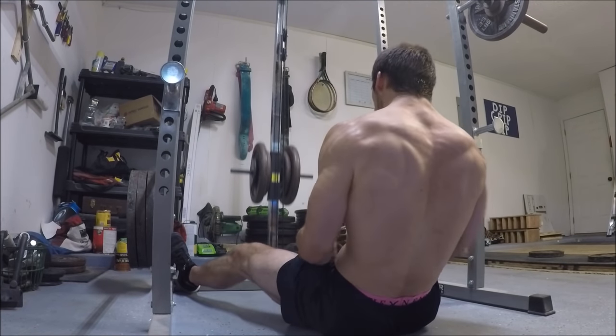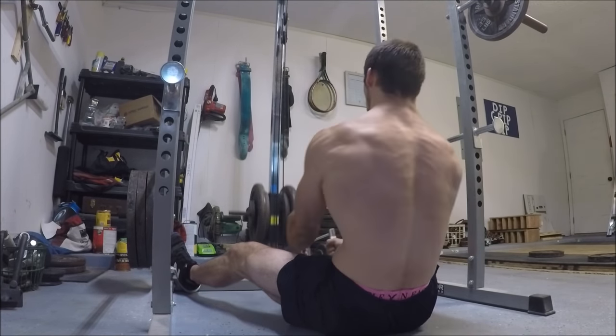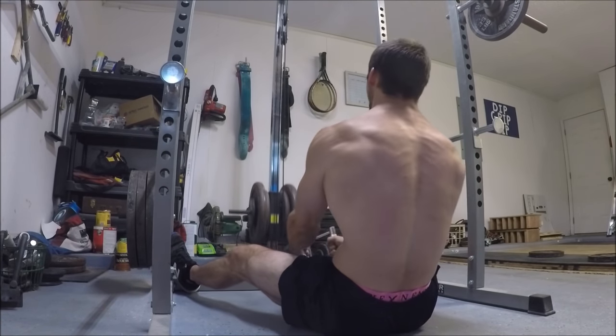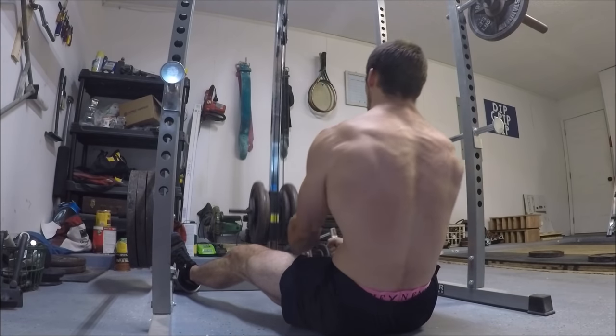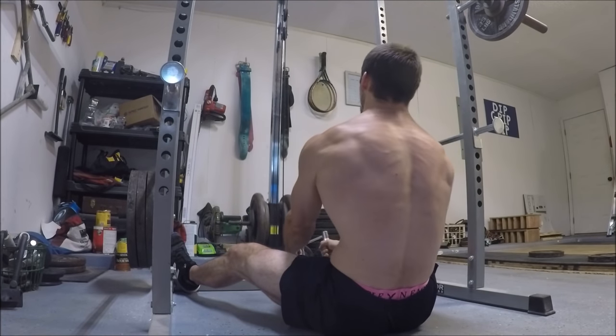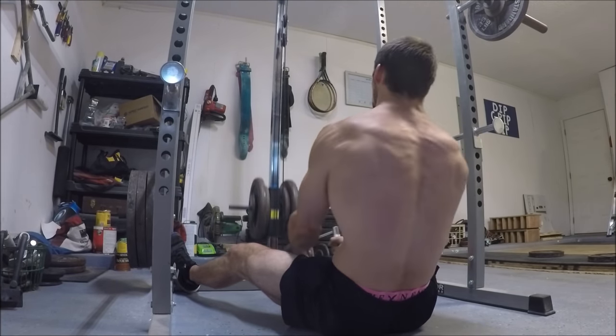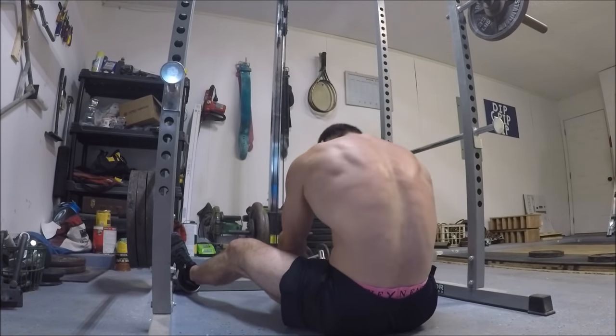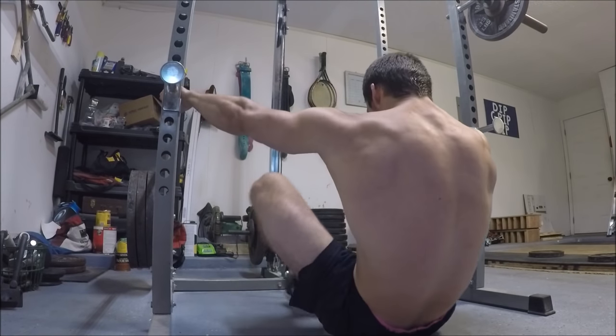But when it comes to variants like the inverted row or a seated row, it's actually super easy to allow the scapula to retract in the finished position but also to fully protract in the bottom position of the row. So there's no excuse to shortchange yourself of that benefit during those particular exercises.